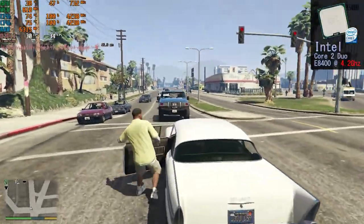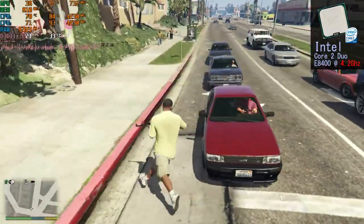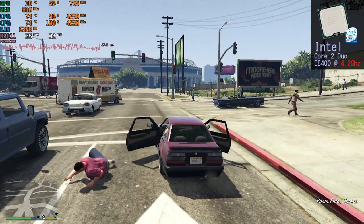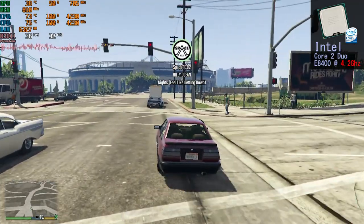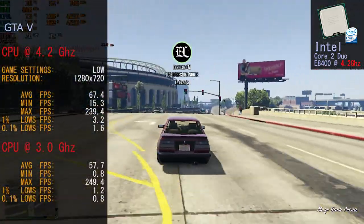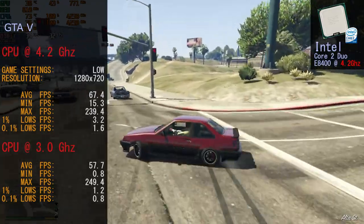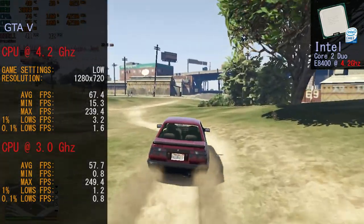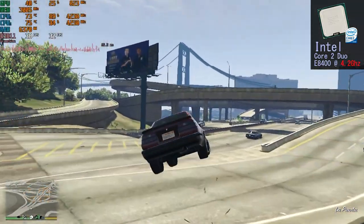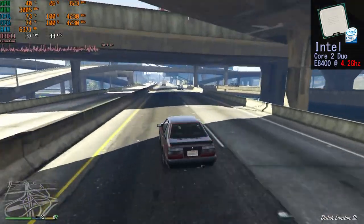With the overclock on the Core 2 Duo to 4.2 GHz in GTA 5, it did net us some better performance. The same problems occurred, but not as bad — you had to work a lot harder to make the world disappear. Frame rates for GTA 5 at 4.2 GHz: average 67.4 FPS, minimum 15.3 FPS, maximum 239.4 FPS, 0.1% lows at 1.6 FPS. If you want to play GTA 5 on this system, your best bet is to run it with the overclock — just don't move around the world too quickly.